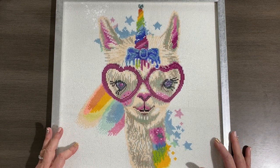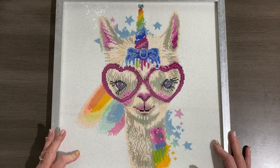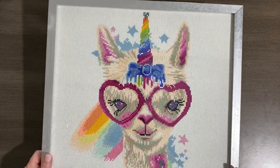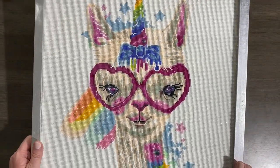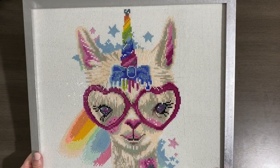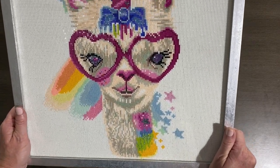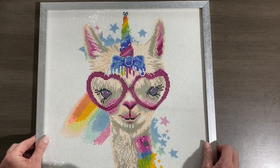As you can see, I have in front of me a completed Sheena Pike. This is a Lamy Korn and I did this for my daughter for her birthday last August and I had it framed — just look at her, so cute. The sparkle on this — I added some extra ABs. I don't know if y'all can see in the camera but the sparkle is really, really cool. She keeps this in her bathroom; it kind of has a rainbow theme in there.